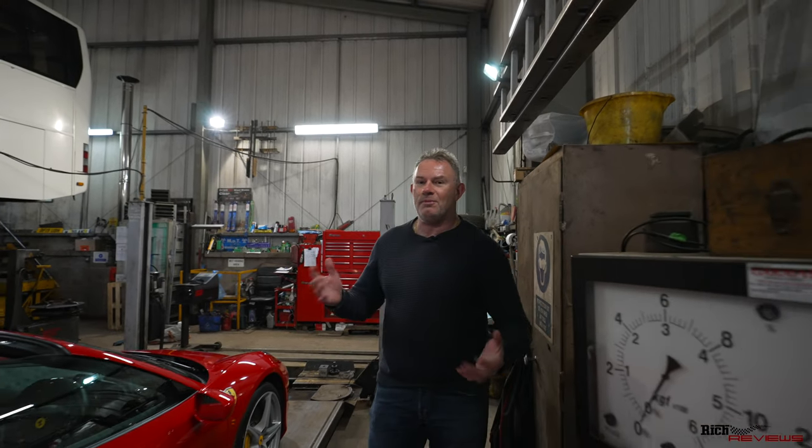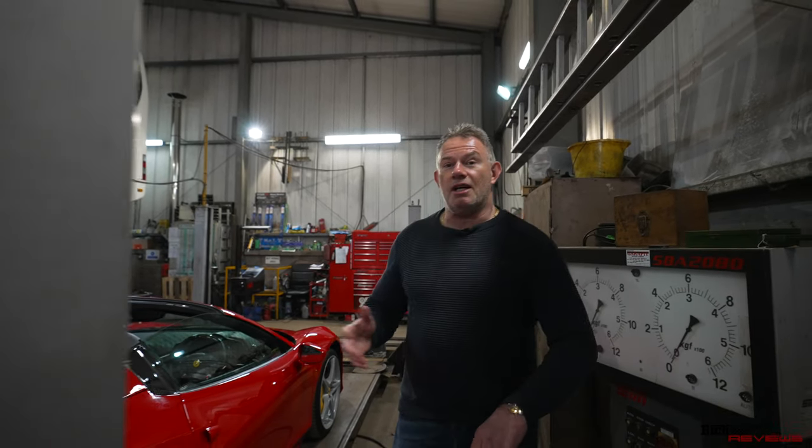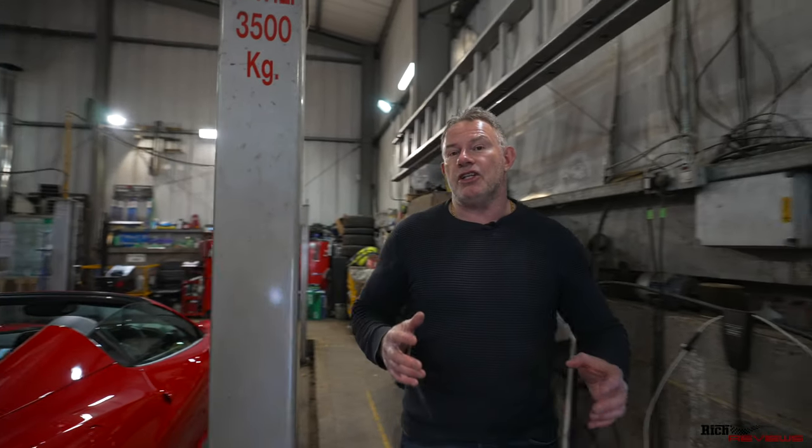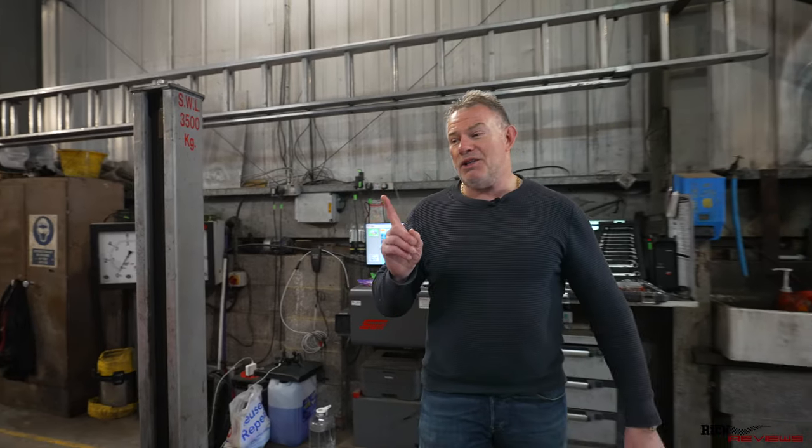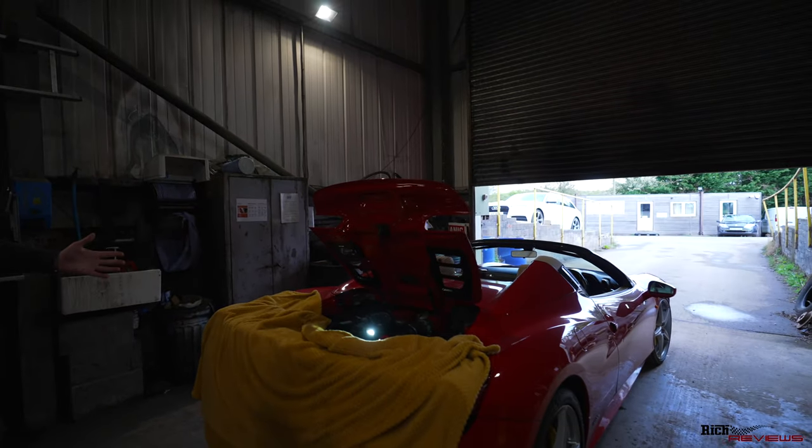Hi everyone, welcome back to the channel, welcome back to Rich Reviews. Today you join us at a workshop for the installation of the Forza exhaust valve controller, and we're not only doing it on my car, we're doing it on two 458s - so two for the benefit of one.